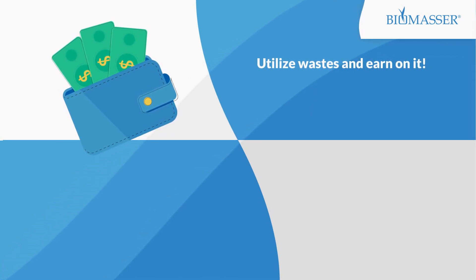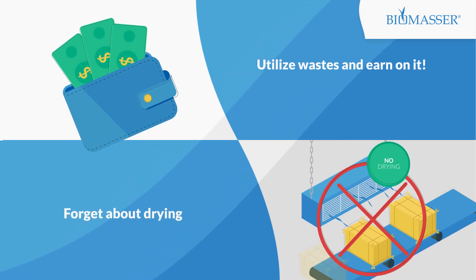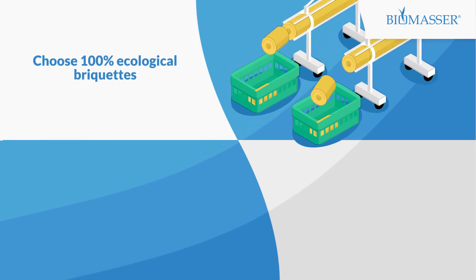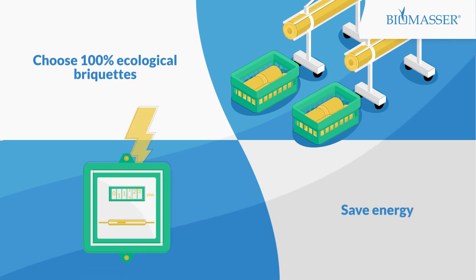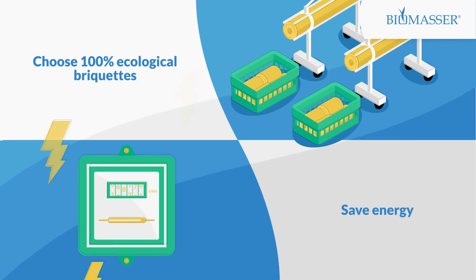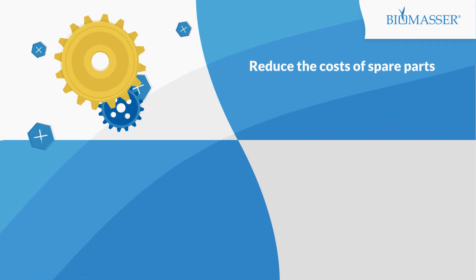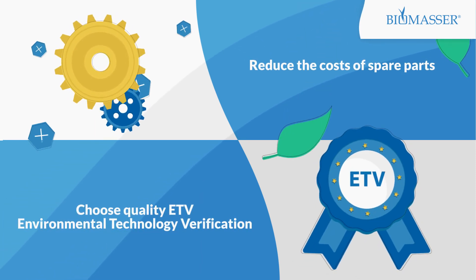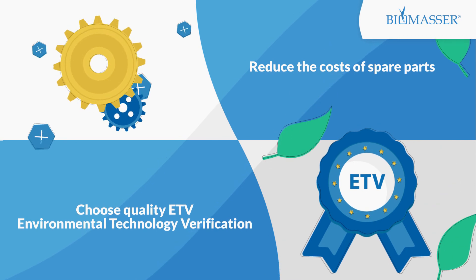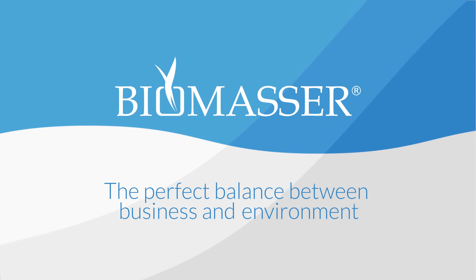Use one of our Biomassa briquetting systems. Forget about drying — utilize raw material with no need to dry it first. Choose 100% ecological briquettes made without any additives or glues. Save energy: produce up to 1 ton of ready briquettes with low power consumption. Reduce costs of spare parts — exchange or regenerate parts easily and inexpensively. Choose quality: choose the only briquetting technology in Europe verified by the Environmental Technology Verification Programme. Biomassa — the perfect balance between business and environment.